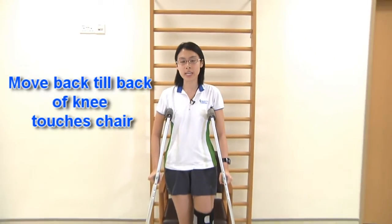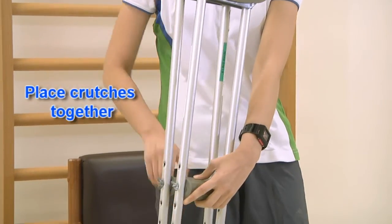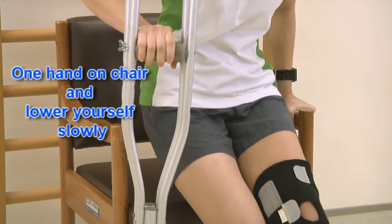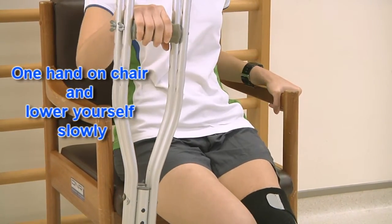To sit down, move close to the chair until the back of your knee touches the chair. Place both crutches together, have one hand on the chair and lower yourself down slowly.